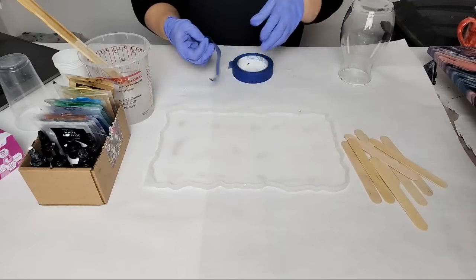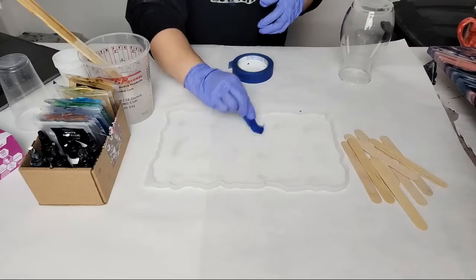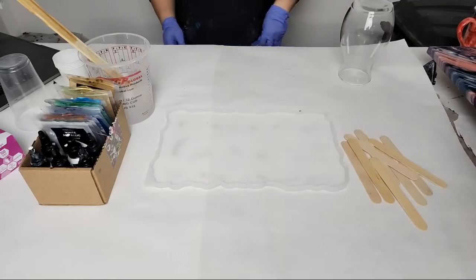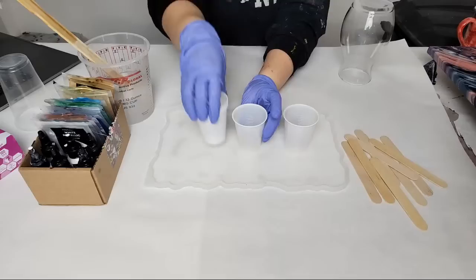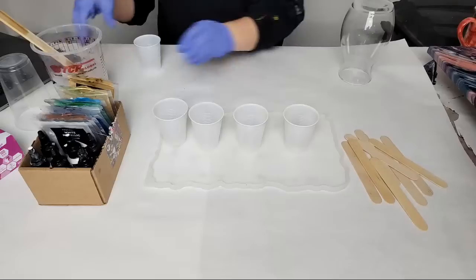This is a very high-tech procedure. If you have a lint roller that works even better. Alright, let's get our colors out — I'm going to do some white, some gold, some blue, and maybe some green.